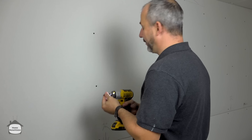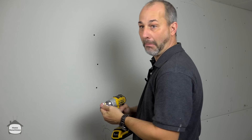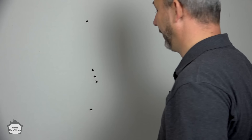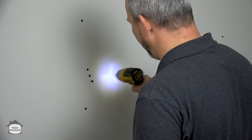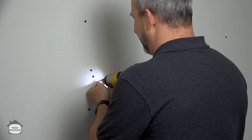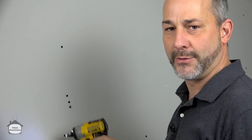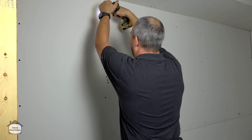Here's a little trick — what if you just miss the stud? Go in reverse and push to the side; the threads will grab the drywall and pull out. Now, instead of leaving that hole as something you have to patch, just go in at a bit of an angle. Problem solved. If you miss the stud, back up, change your angle, find the wood, and drive it home.